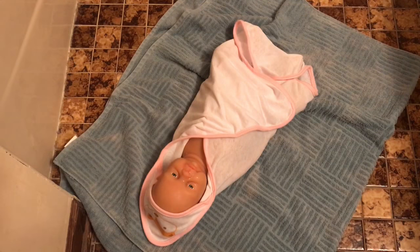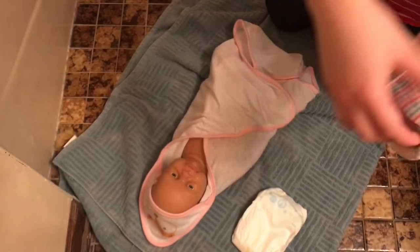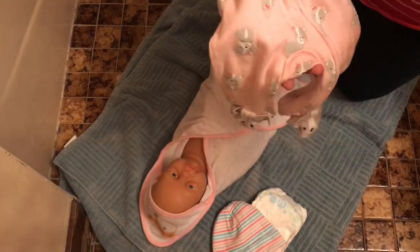Alright, so she is out of the bath now. I've got her wrapped up. I'm going to dry her off and put her pajamas on. So this is what I have for her: a fresh diaper, this little hat to keep her head warm, and then one of her new pajamas, which is this dog one. So let's get her dressed.